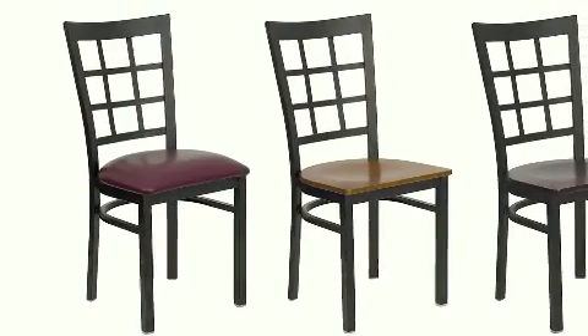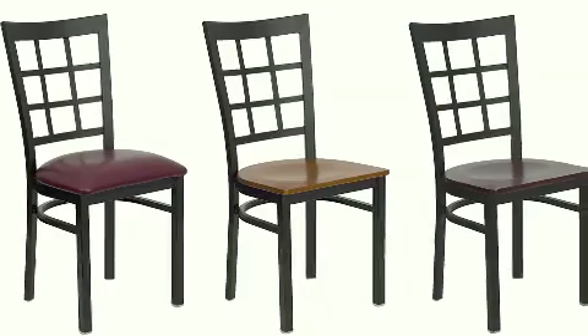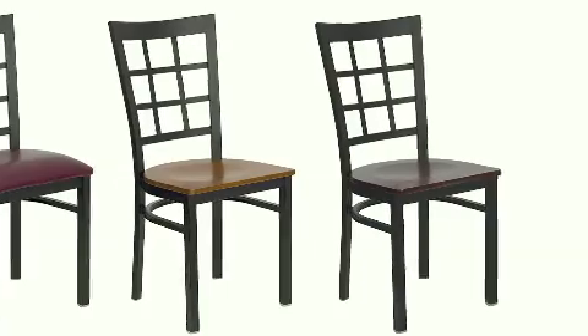The black powder coat frame finish adds a stylish touch to this durable chair. The easy to clean foam seat comes in our standard burgundy or black vinyls, or our standard mahogany, walnut, natural, or cherry solid wood seats. You also can choose from hundreds of different and exciting fabrics.